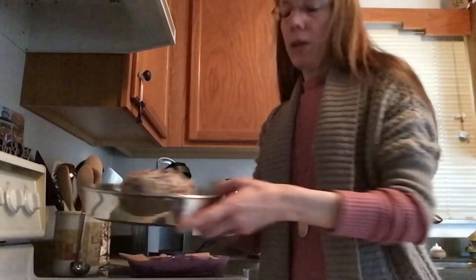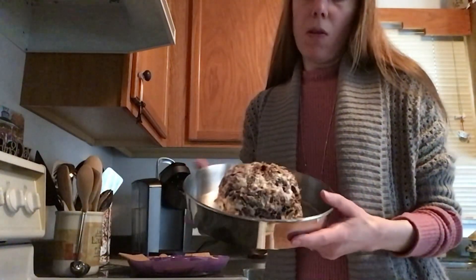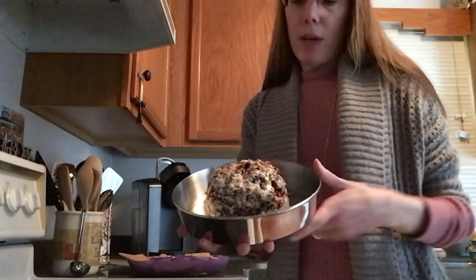You can decide what works for you — if you want it on the softer side or need to serve it right away, go for it. If you have time to pop it back in the fridge, I'm going to let it set while I cook dinner so it will be even more firmed up and ready for dessert. Here it is back in the dish, and I'm going to put it back in the fridge to firm up maybe another 20 to 30 minutes.